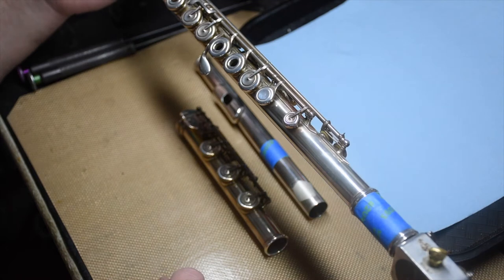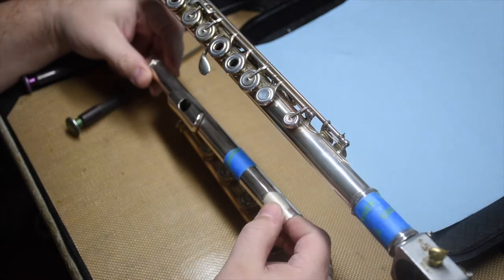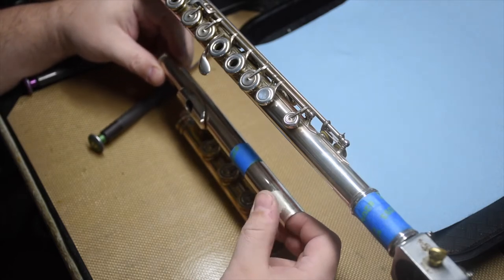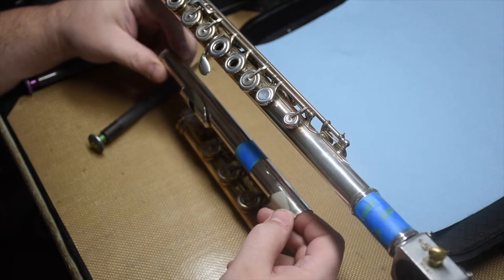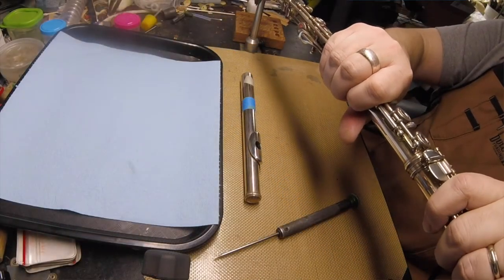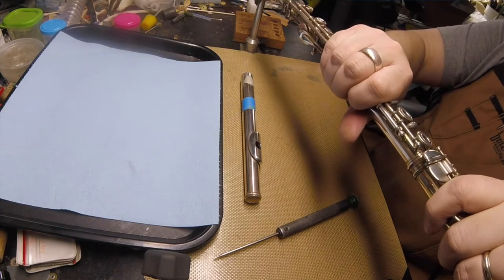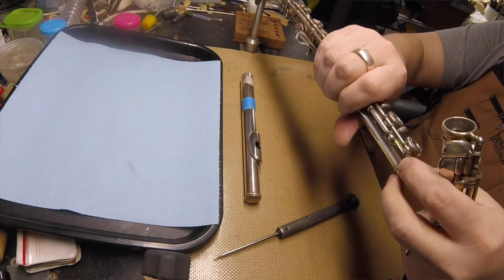First thing I look at: I pull it out of the case and there's a piece of scotch tape here on the head joint for fit. So that's something I'll need to do — fit the head joint. While I'm at it, I'll check the foot fit. The foot feels okay, there's a little bit of wobble. We'll see if that wobble gets any worse after cleaning, but I'll probably try to address that.